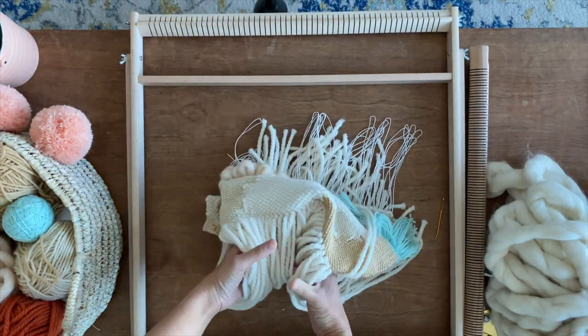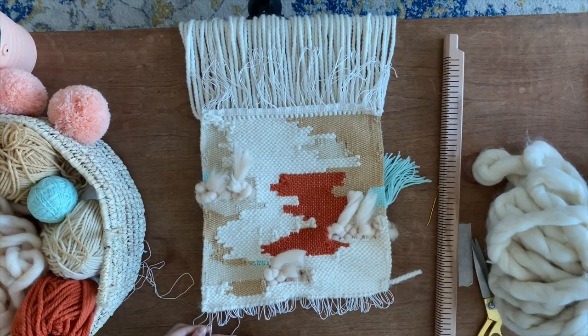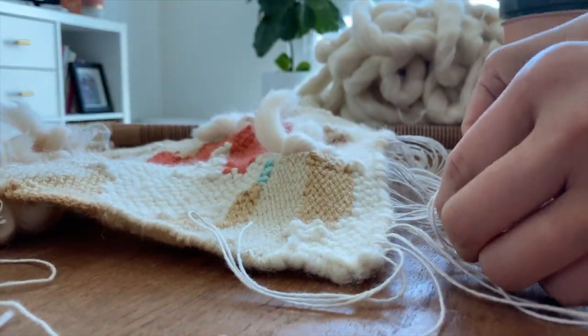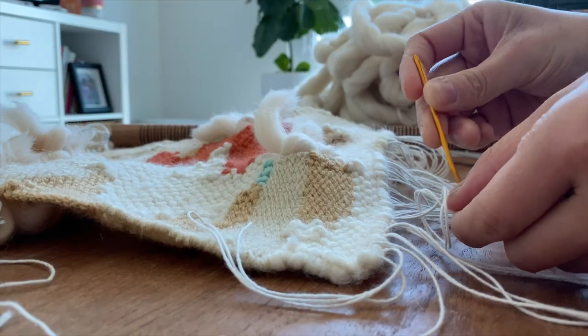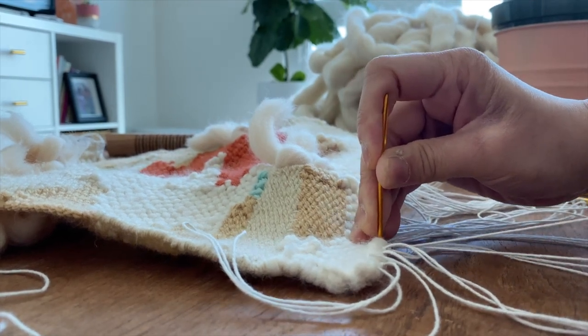I have to say one of my least favorite parts is finishing off a weaving. You feel like you're almost done when you pull it off the loom, but it always takes another hour at the minimum to tie everything off and make sure it's secure.